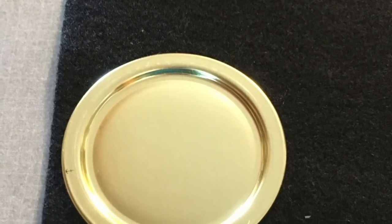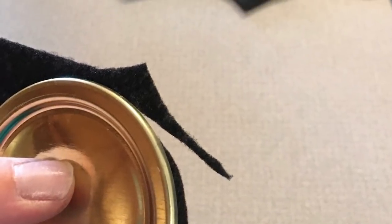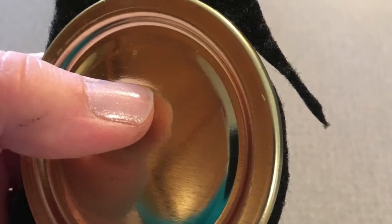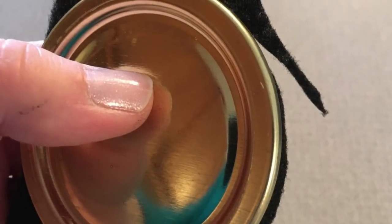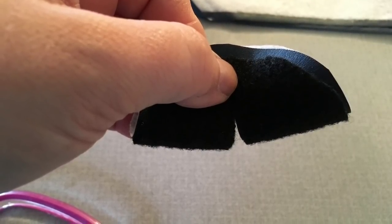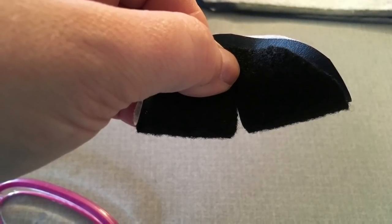Next I'm going to work on the top — the part that goes under the ring that the tissues will come through. I used felt. I took the lid, placed it on my felt, and cut around it with scissors. Then I cut a slit in the top like a plus sign. I used black felt so that it will match the black ring.